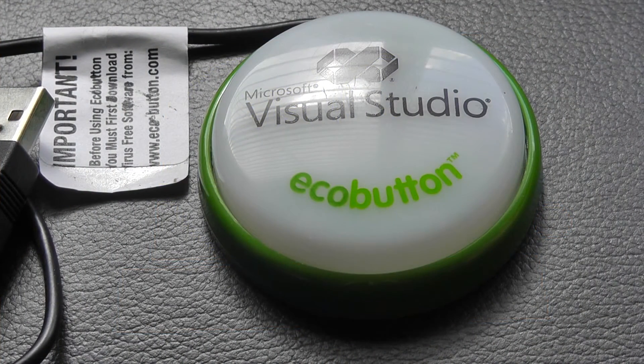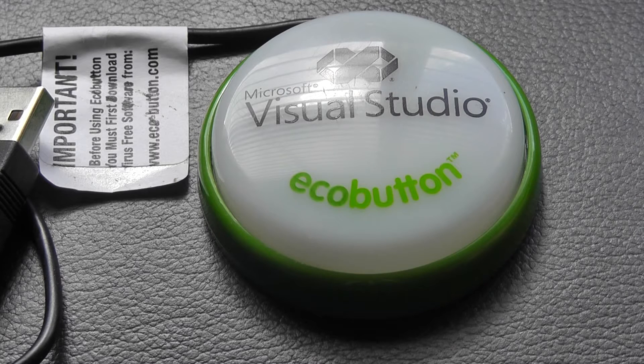Hey folks, here at OSReviews you're watching our first look and quick review of the EcoButton. This is an interesting device that sells for about 10 bucks from the company's website, and it claims to help you save electricity and prevent CO2 carbon dioxide emissions by allowing your computer to go into a sleep mode when you're not using it.